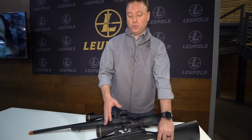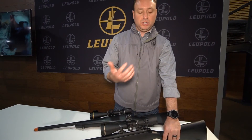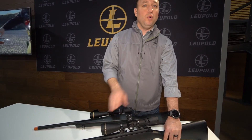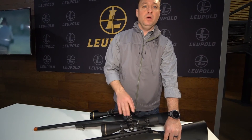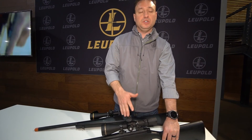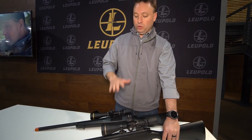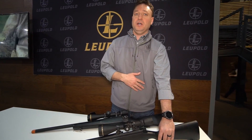This also comes with our Twilight Max light management system to make sure that all the light being used is optimized and you can see what you want. It comes in front focal or rear focal, mill-mill or MOA options. Really a phenomenal scope for that person just trying to get into long range shooting for the first time. If you want to learn more about either of these or any of our new products, check us out at Leupold.com.